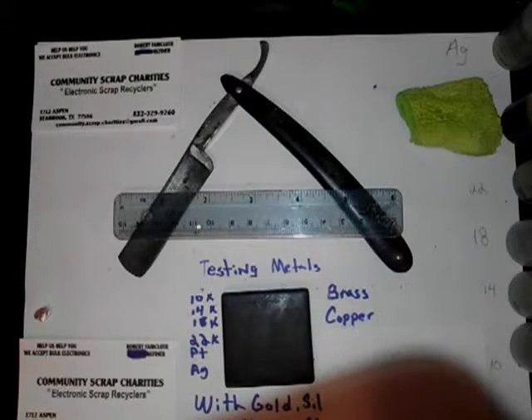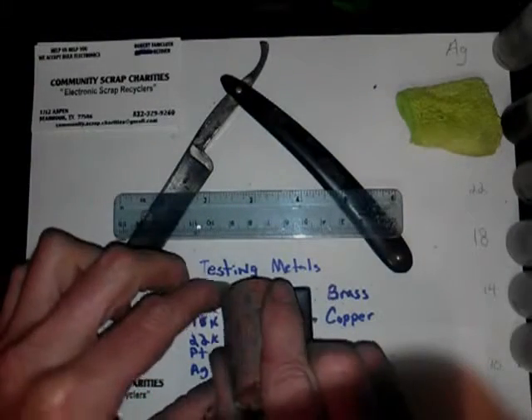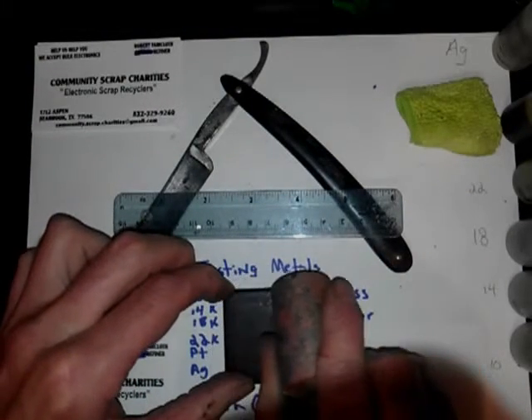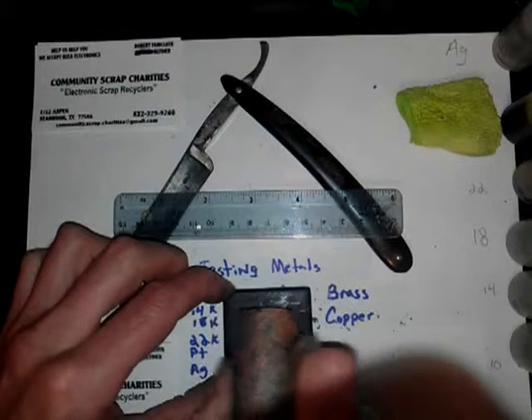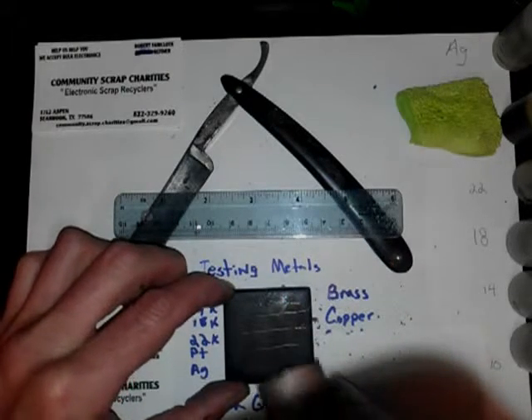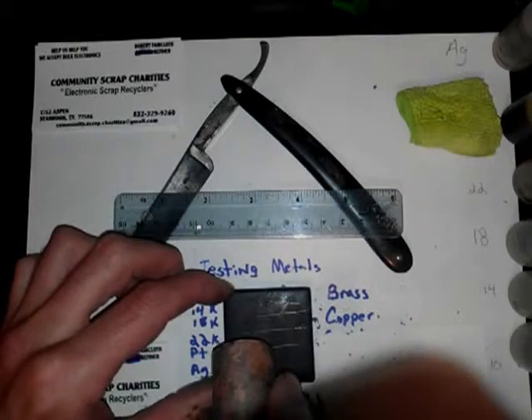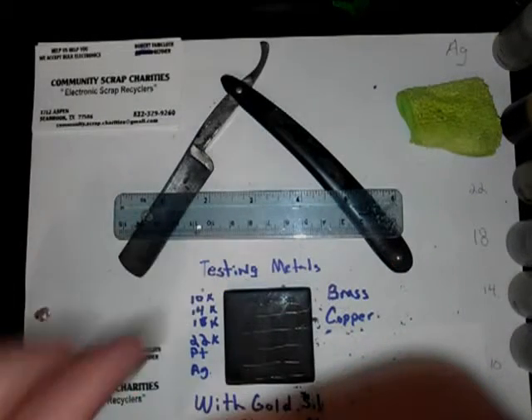Now copper. I'm gonna apply: 10, 14, 18, 22, platinum, silver.